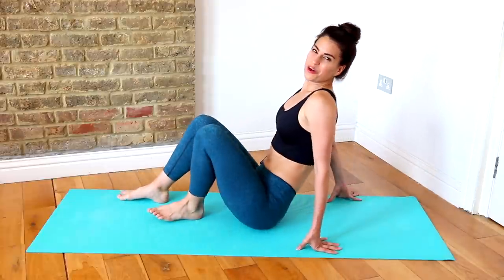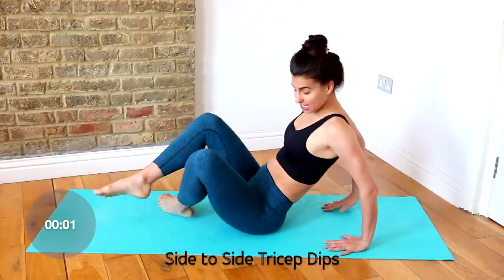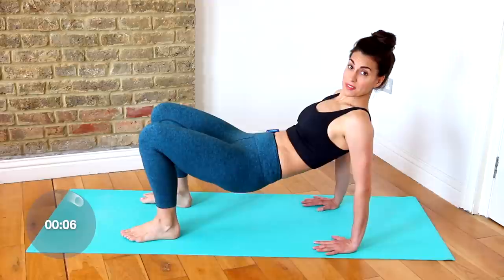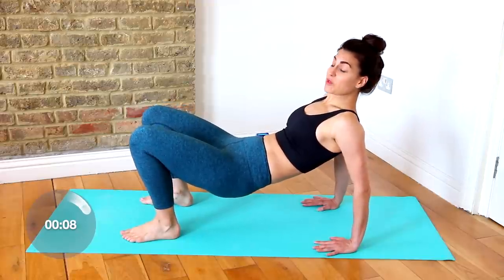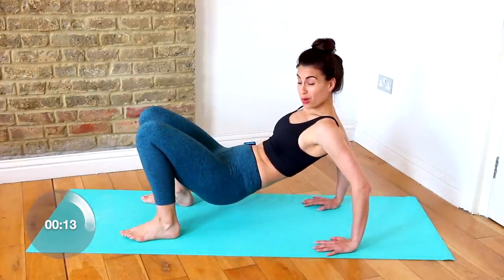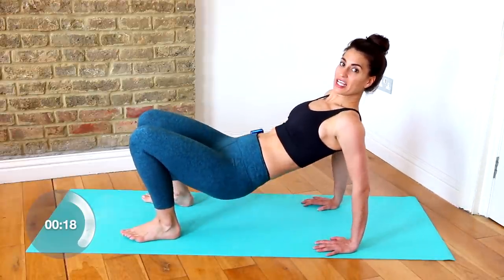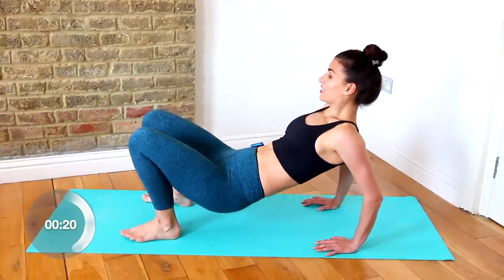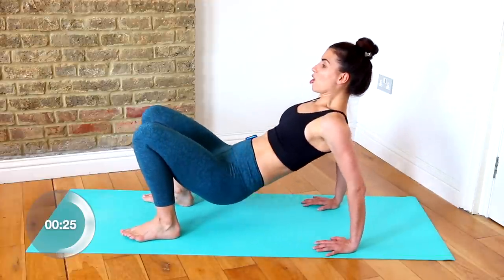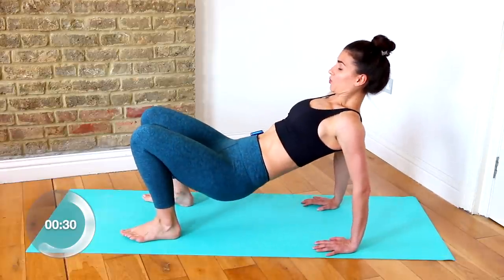Flip it around and get ready for your second round of tricep dips, but we'll change it slightly. Fingertips facing forward again, lift your hips up. This time we're going to take singles, taking our hips over to the right and then over to the left — pressing through the right arm and tricep a little bit more as the hips go right, then over to the left. Right, up, left, up. Pace yourselves, press through your palms, squeeze and lift.